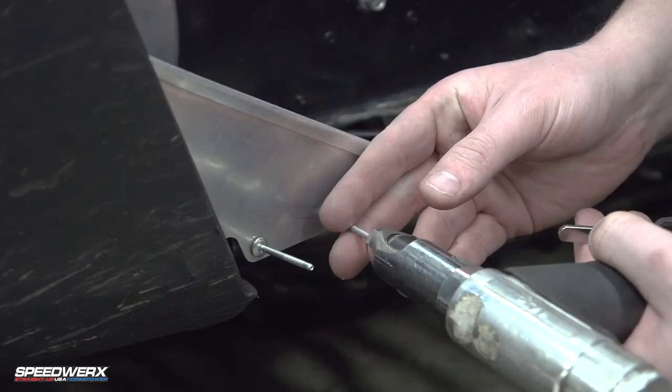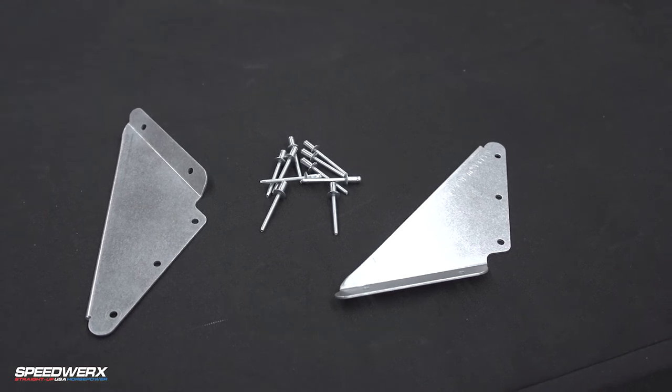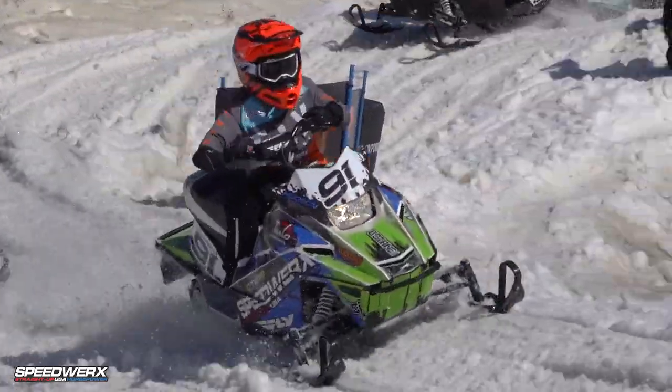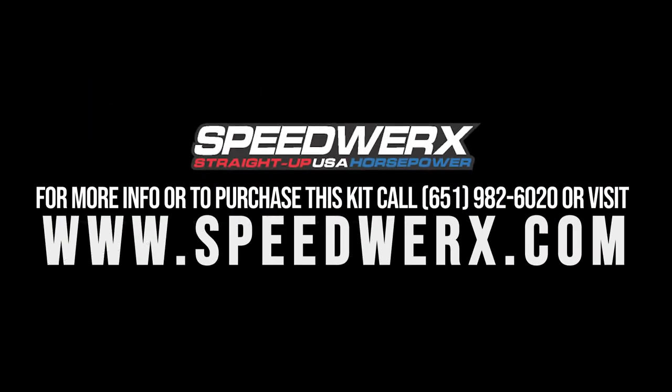This kit comes with the right and left-hand support brace and heavy-duty rivets. Braces are pre-drilled for easier installation. These are also legal for all ISR racing classes. To purchase or for more info on this kit, check out speedworks.com.